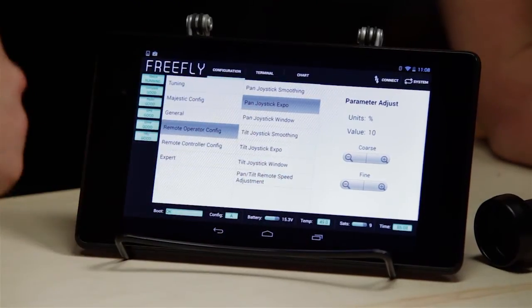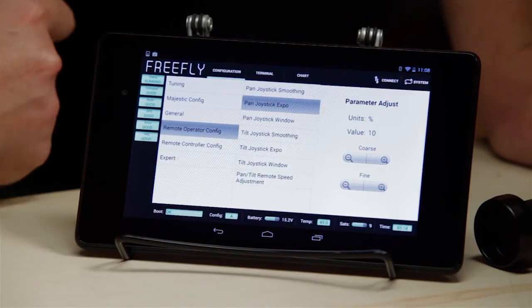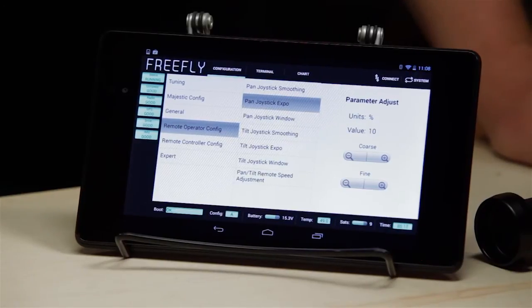Pan joystick expo. What this does is it softens the feel of the remote joystick around center, but it still allows you to have that full rate as you get to the extremity.